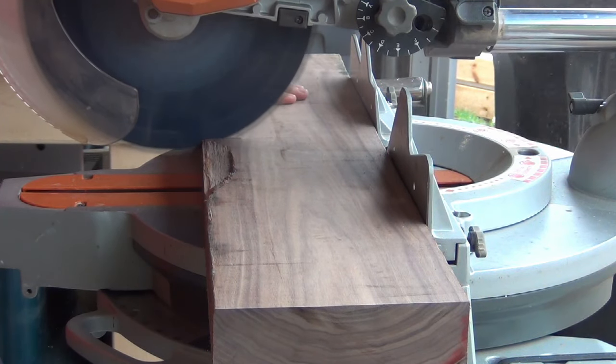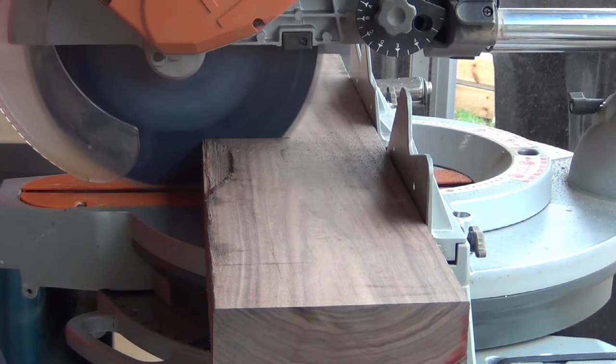Hi, in this video I'll be showing you how to make a 3D chevron pattern cutting board.